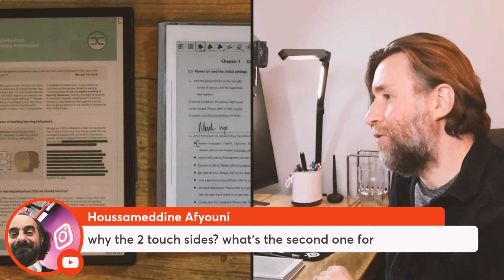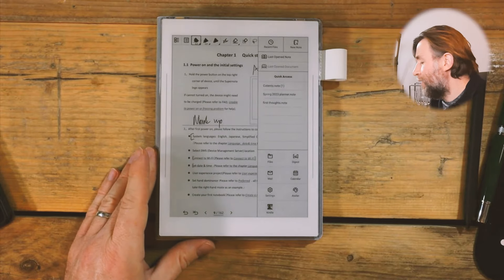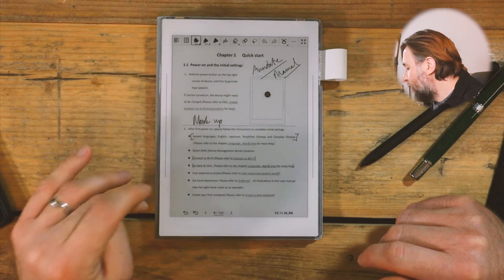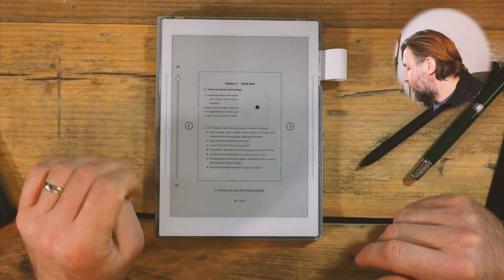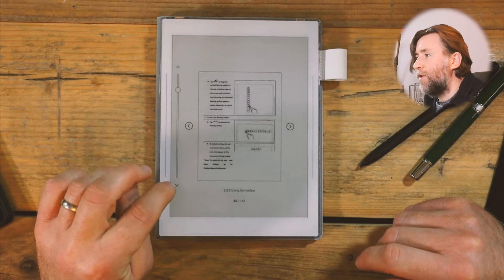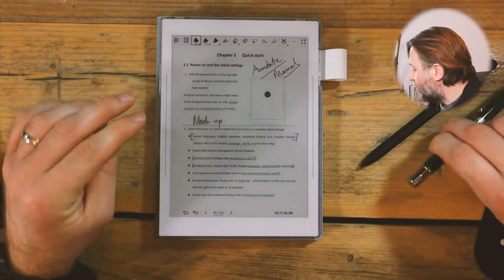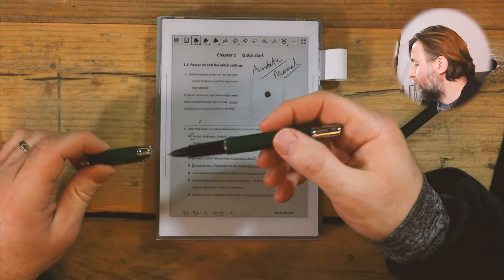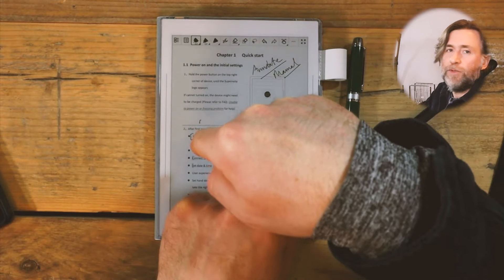There are two touch strips — one is your home swipe, which gets you back to the quick access menu at any point; swiping upwards does a full screen refresh to get rid of any ghosting. The other one: hold it down to bring up the page menu, then swipe up or down to move through pages. When you're writing in notes, two fingers on it becomes an eraser. There are some nice gestures, and I imagine they'll change and customize those as they go. If you're left-handed, you can switch them so the strips are reversed.